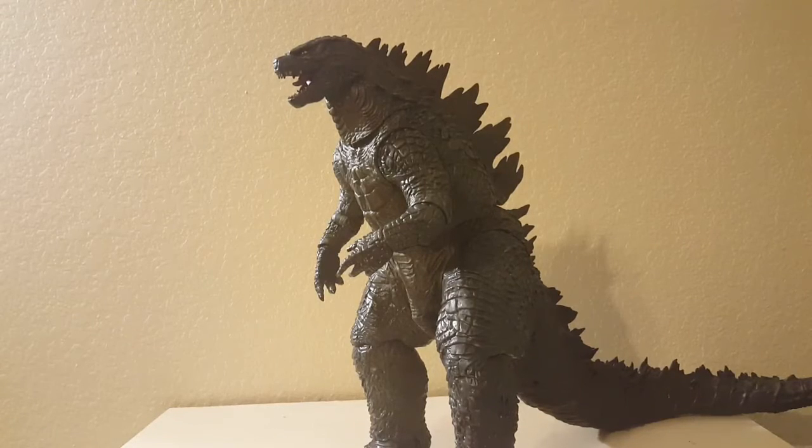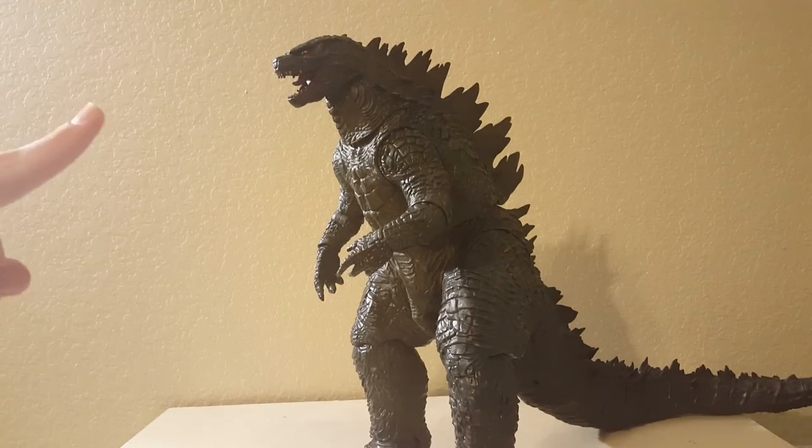Overall, I think this Godzilla 2014 is probably one of the best interpretations or representations of Godzilla 2014 you can get, right next to the SH Monster Arts and of course below the X-Plus — and I am hoping to get that next year at G-Fest. Thank you guys so much for watching. Please rate, comment, subscribe, and give a big thumbs up if you enjoyed. Tell me what you guys think — do you have this figure and do you like it? Let me know down below. Gojira54, as always, out.